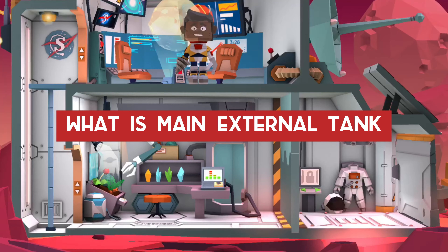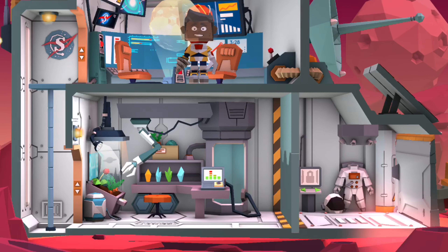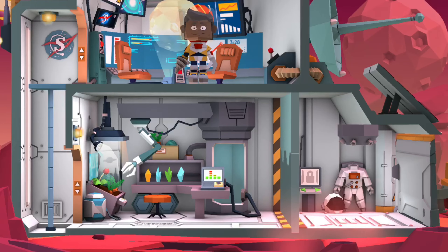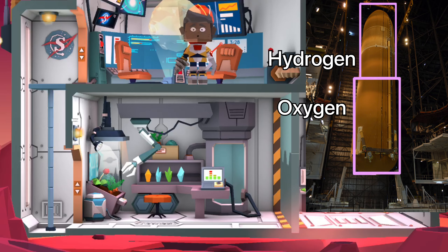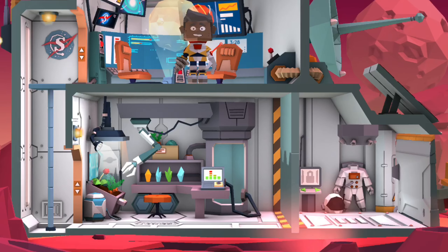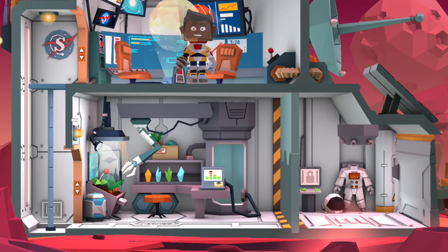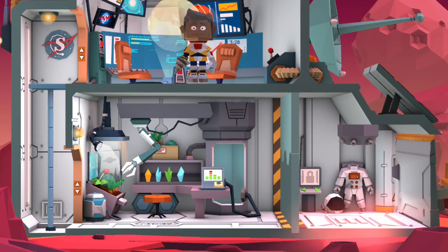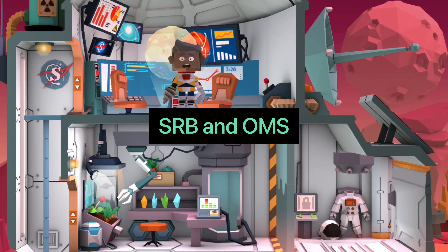Now, what is the main external tank? The main external tank is a huge, gigantic rocket that is even bigger than the OV, and it powers the three main engines. It has two compartments — one compartment for liquid oxygen and another for liquid hydrogen. When hydrogen and oxygen are in gaseous form they take up an enormous space, but when cooled to a low temperature they become liquid and we can fit a lot of it.